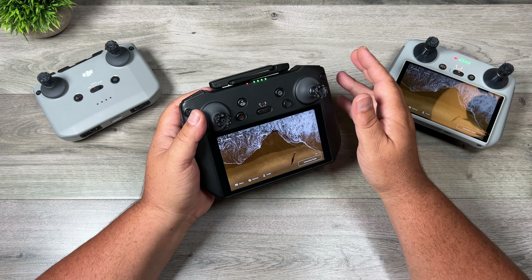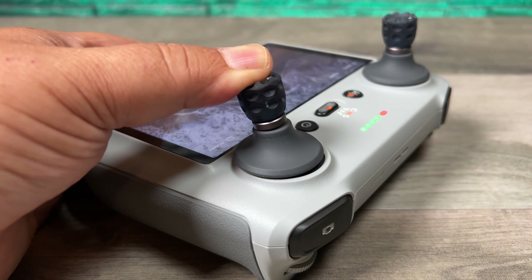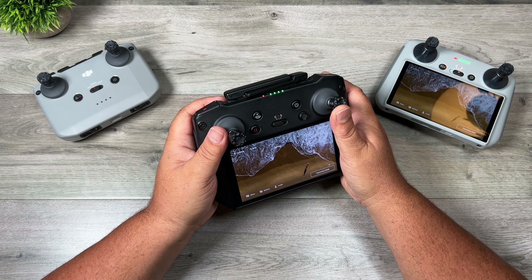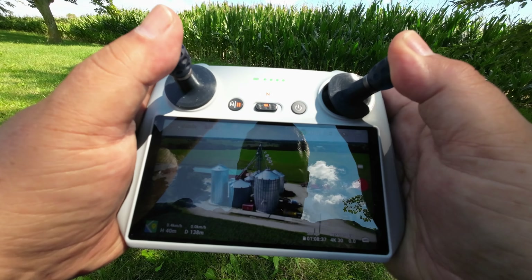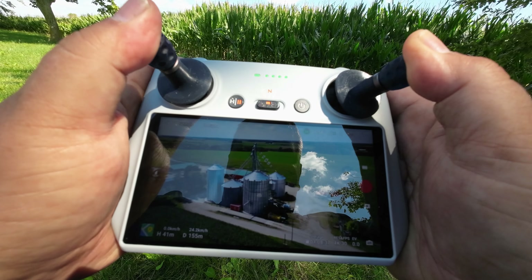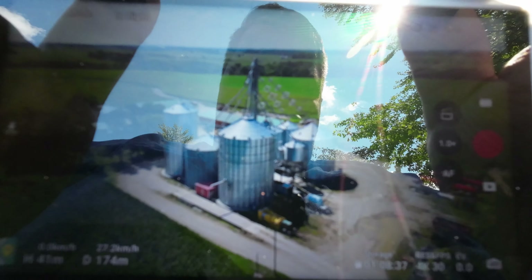Any little twitch or movement is really going to show up in the video. By adding a little bit of resistance, you're not going to get as much unwanted input — you actually have to really put some pressure in order to make the calculated move you're trying to make. And they actually work really well. It's quite remarkable how that little bit of resistance makes a big difference when flying.